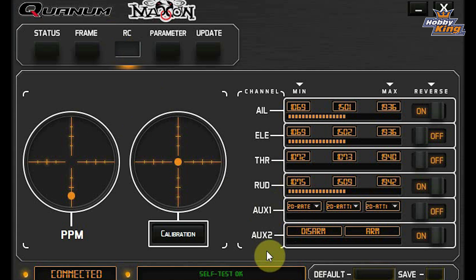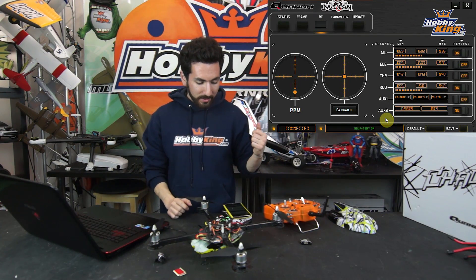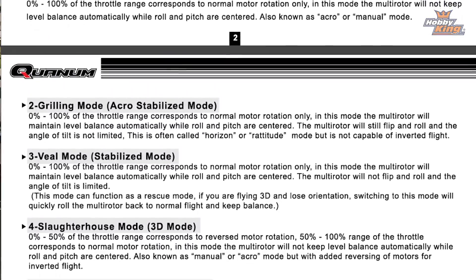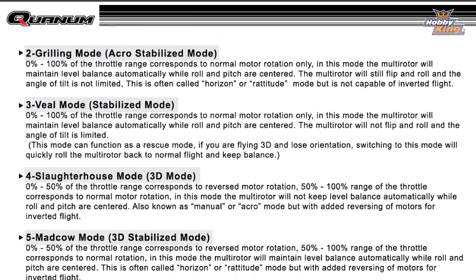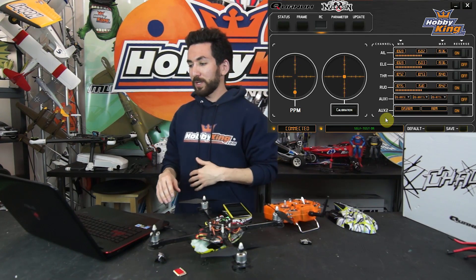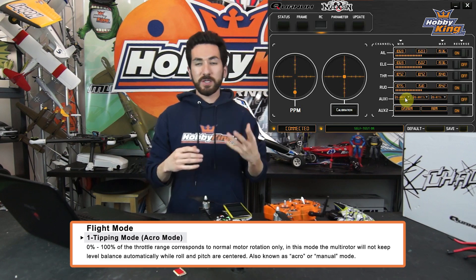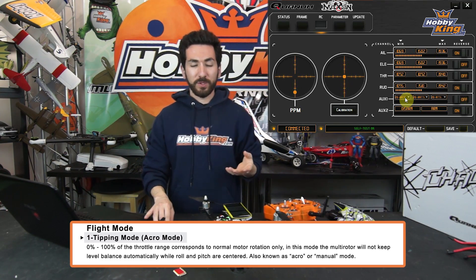Now that we've gone through the basics of the Mad Cow GUI — which is super simple and easy to use — we're going to walk you through the five different flight modes available with the Mad Cow. They are Tipping Mode, Grilling Mode, Veal Mode, Slaughterhouse Mode, and Mad Cow Mode. Those names might sound a little crazy, but they just go with the theme of the Mad Cow flight controller. The first flight mode, Tipping Mode, corresponds to a simple acro mode, or in the GUI it's called 2D Rate Mode.